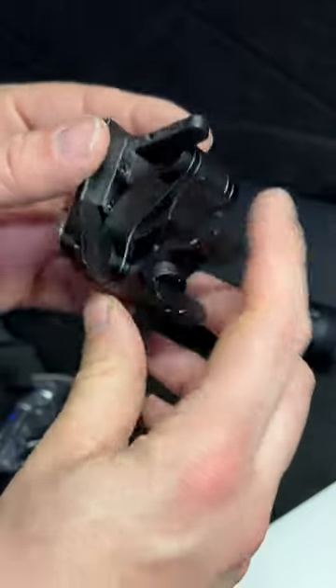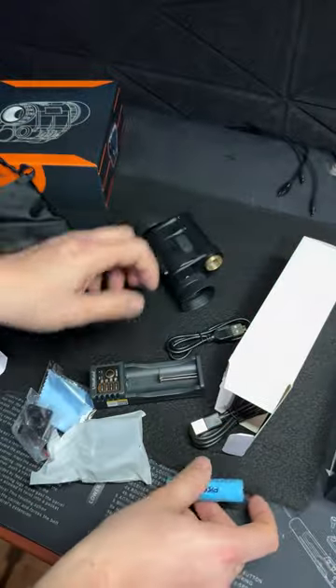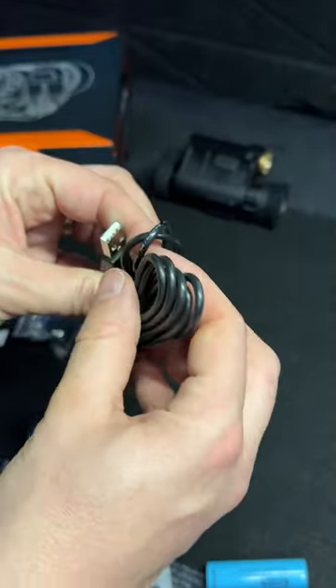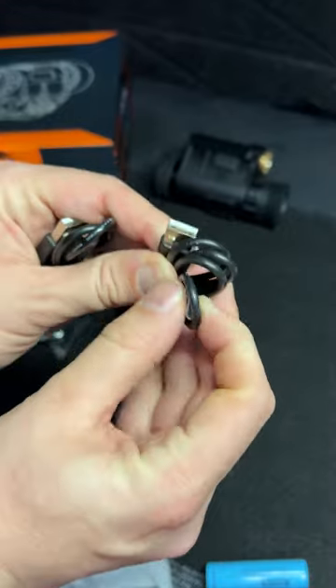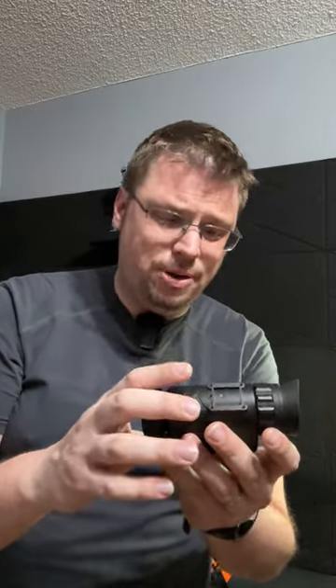This is the basic mounting hardware, and what appears to be the charger for the lithium ion battery. We have a USB-C connector charger and a micro USB here. I'm really excited to try this out, test it, and put it through its paces and get a review out to all of you DEM members. So stay tuned.